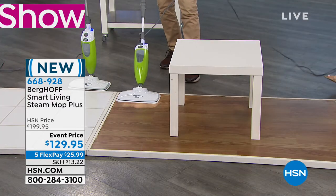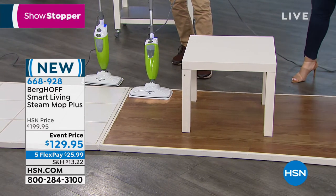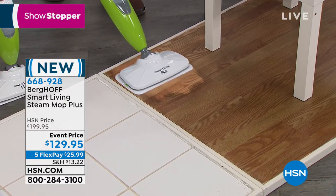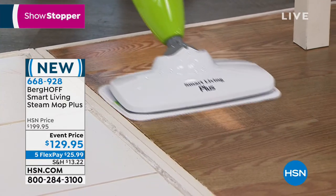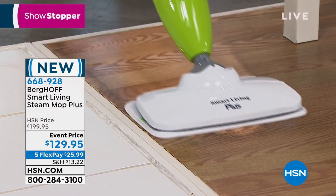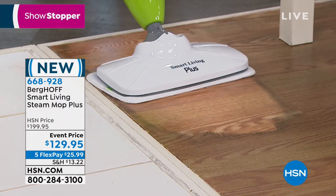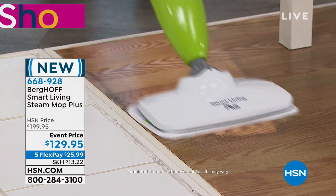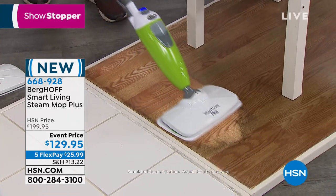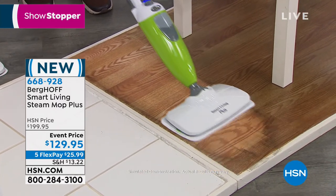A wood floor that looks fairly clean at first glance may never have been cleaned with the power of steam — all that buildup is there, you just don't know it. People who flip houses find nicotine stains from smokers even on the floor. Steam reveals the true beauty of the wood floor and won't leave a waxy film behind.